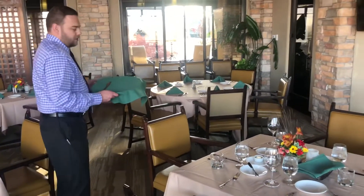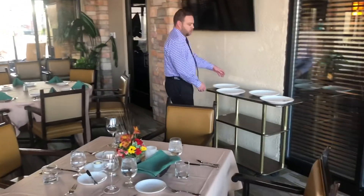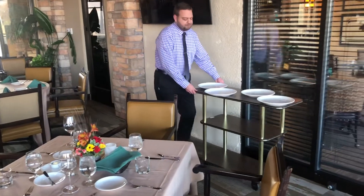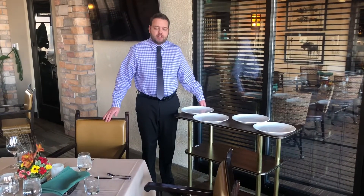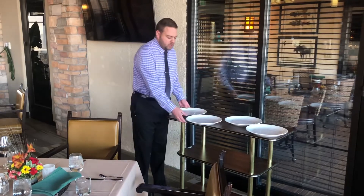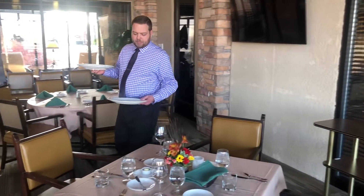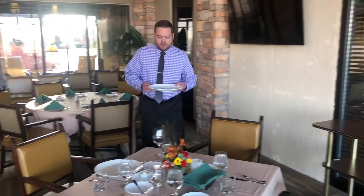Now that the steak knives are down and the food runner has brought the food out on the cart, we follow the same procedure as before — serving the ladies first at positions one and four, then the gentlemen at positions two and three. I'm going to start serving like we normally would: coming up to serve this lady first and then this lady next.